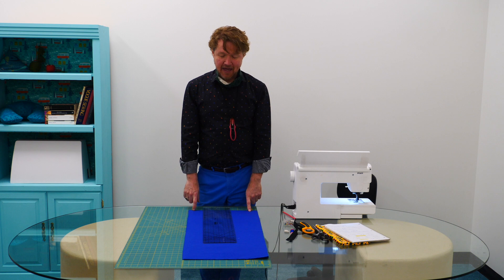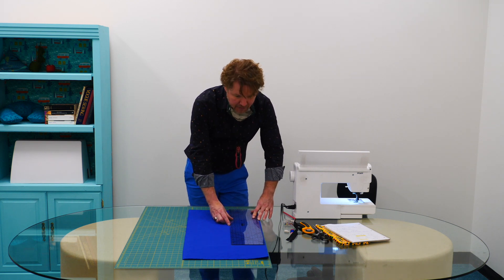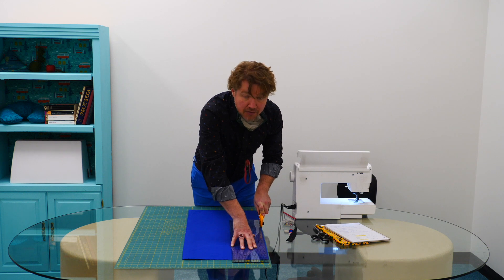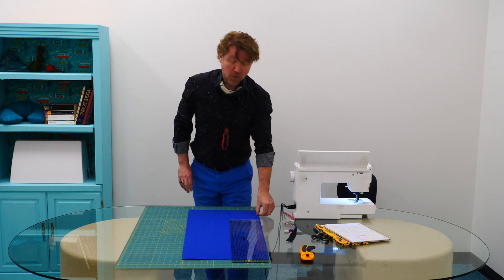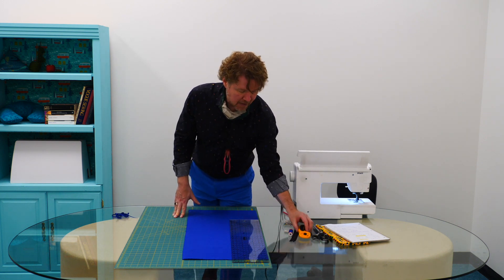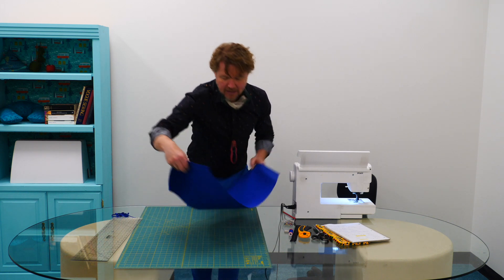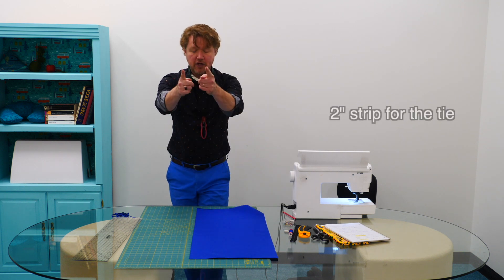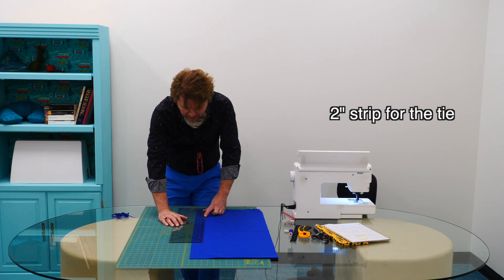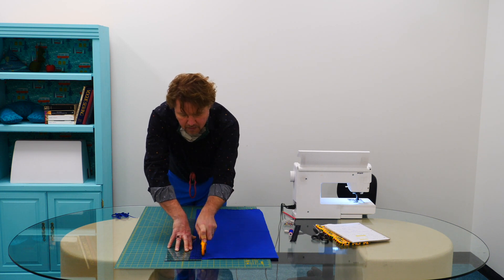The first thing we're going to cut is the canvas for the outside of the pouch. I want to straighten out the cut edge — it doesn't always come from the fabric store perfectly straight, so you want a nice straight edge to work with. I'm using a rotary cutter and ruler. If you haven't worked with a rotary cutter before, please do a bit of research about safety first — they are very, very sharp. If you're using scissors and a ruler, just mark a straight line and cut. Once I have a straight line, I'm going to cut a two-inch strip across the full width of the fabric — this will be for the tie to wrap our bag at the end.